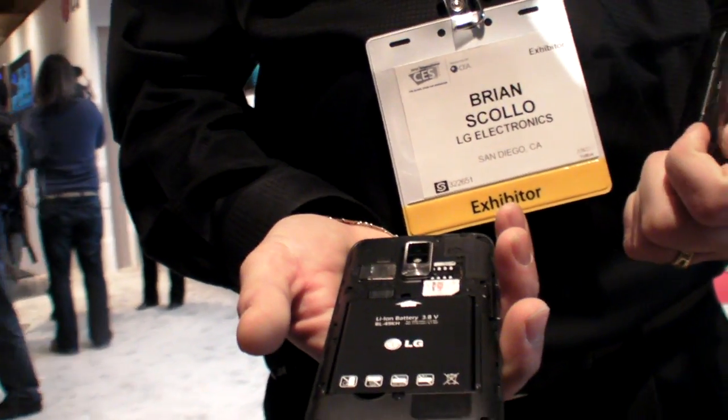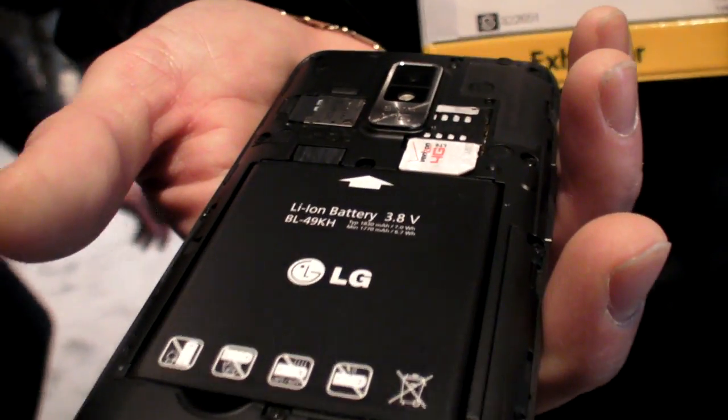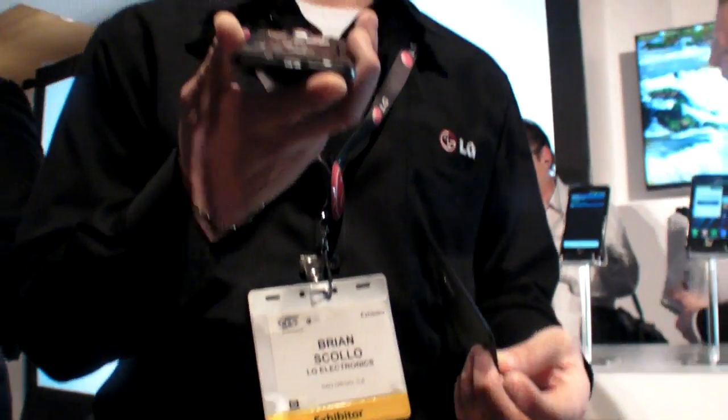It's only CDMA LTE — it's not worldwide, not global. It's CDMA LTE. There's another version of the Optimus. The Optimus LTE is our global variant of this handset.